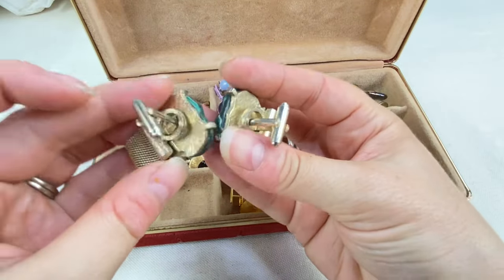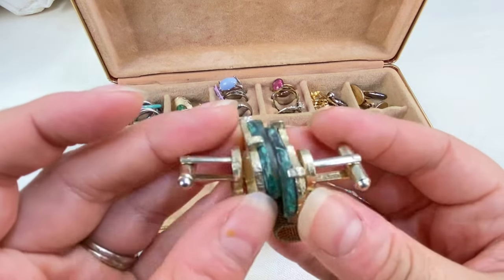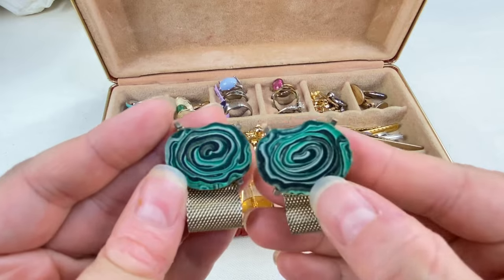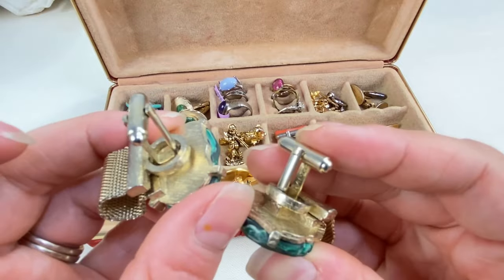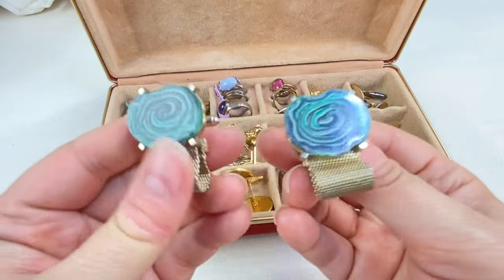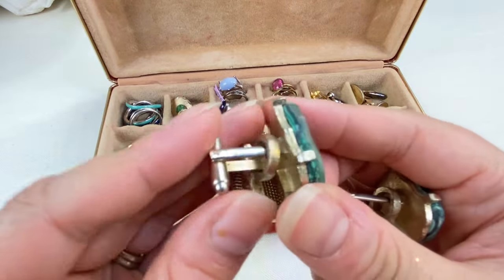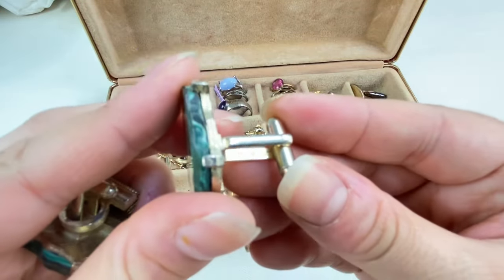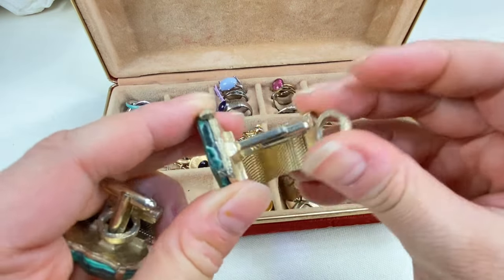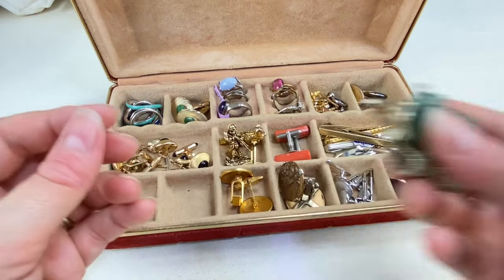These are pretty cool with a little bit of gold tone wear. They almost look like slices of stone, but I'm not 100% sure — they might be glass with that swirl pattern. Still very cool. I often lot up men's jewelry; it just doesn't interest me as much. If something's really special I'll list it by itself, but often I just lot the stuff up. It's marked Dante, which is one of the common men's jewelry brands along with Swank.